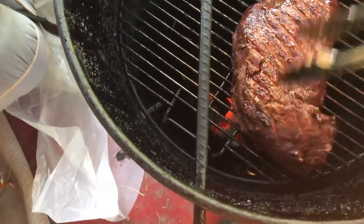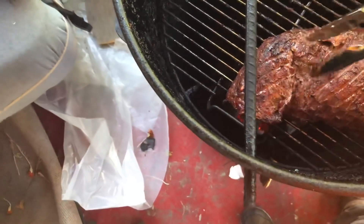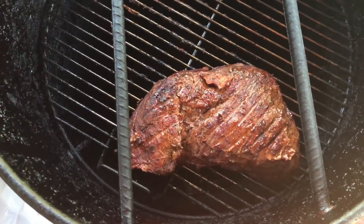We've got a little bit of fat on the bottom — we're going to put it fat-side down over here and we're going to let this thing cook until it's 140 to 145.